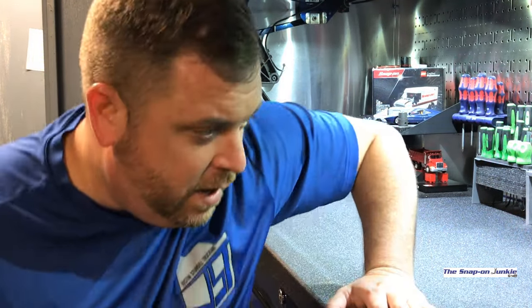Hey there YouTube, it's Justin the Snap-on Junkie. Today I got a little tool haul and some stuff that I've been pondering on buying. I've just been going back and forth on which ones I really wanted to buy, so I settled on these. I'll show you what I got here.